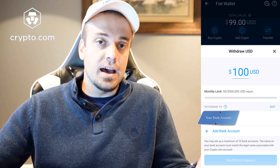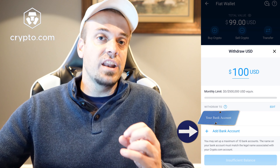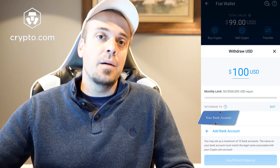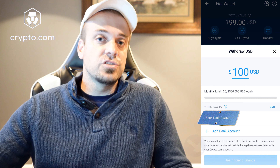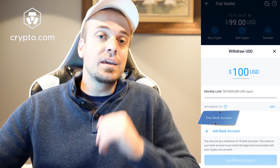I've already added my bank account, which is why it's showing there — I'm going to blank it out so you guys don't see it. You can also add a bank account in this section as well. You'll just need your routing number and account number, and then you can easily transfer funds to your bank account. There is going to be a small fee associated with that, of course. That is how you get money off of the Crypto.com app.